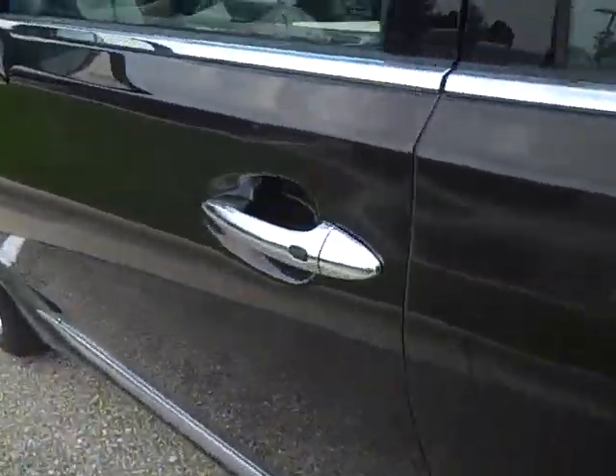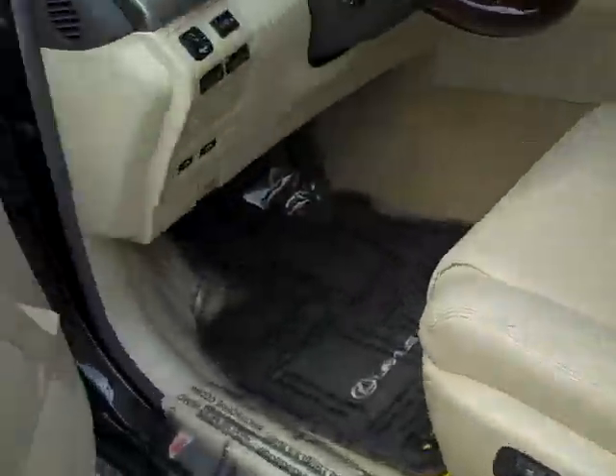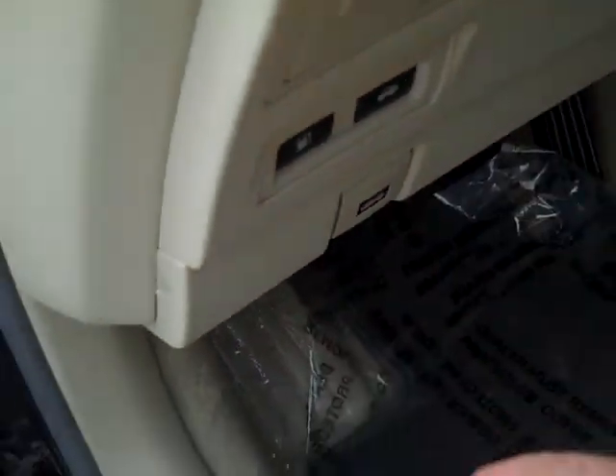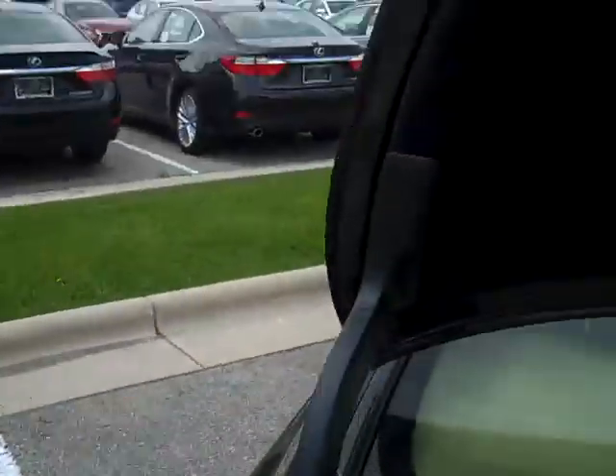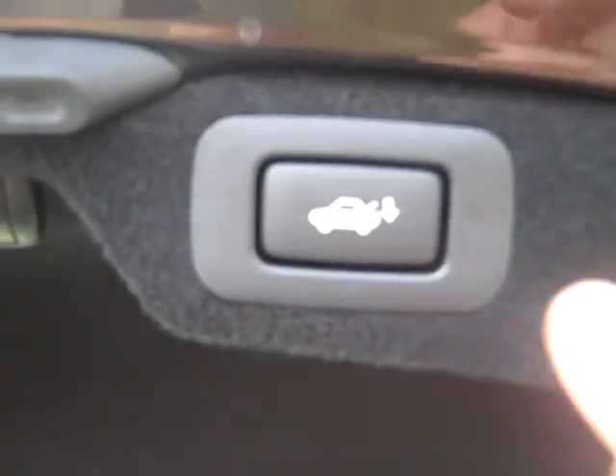We'll open up the trunk by the trunk lever right here, this little button. And in the back of the trunk we have a push button that will allow the trunk to go down.